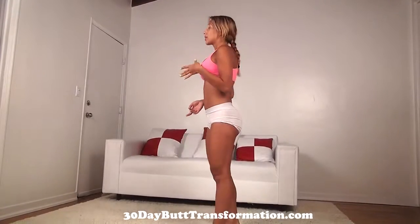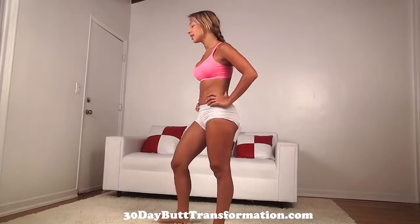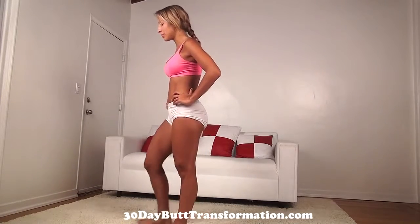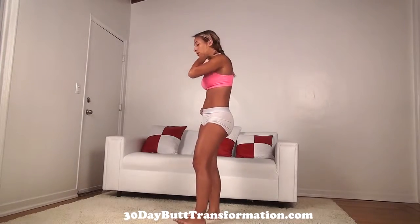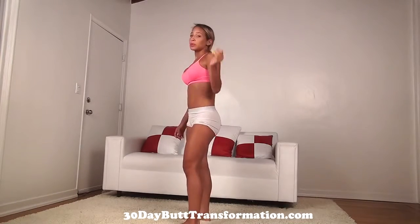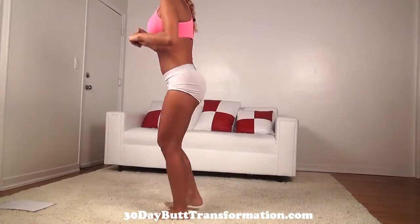Now give yourself about 20-30 seconds of rest and we'll do the next exercise. Make sure you catch your breath. If you need more rest time, you can always take as much as you need. Next you're going to do the side step squat. You're going to pretend there's a bar next to you and you're going to try to step under it. So step to the side, go around and come back up, and to the other side.